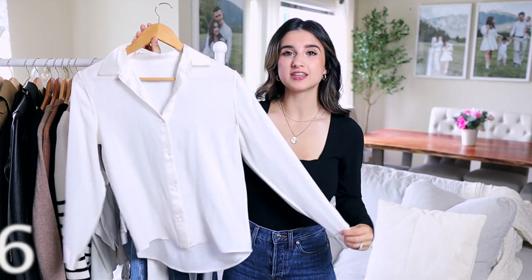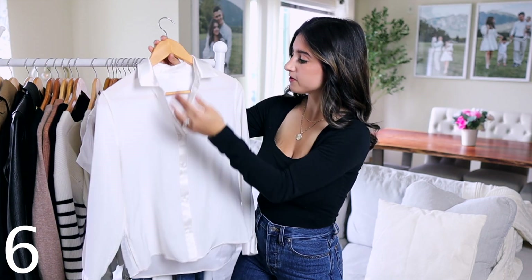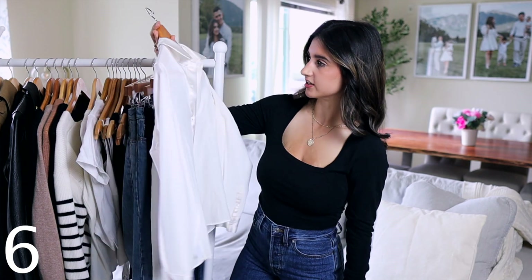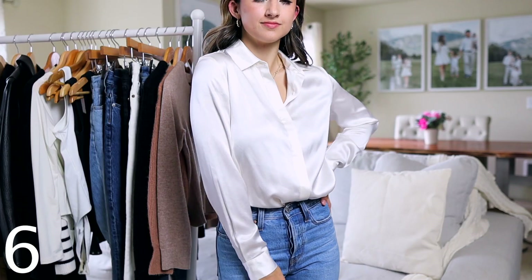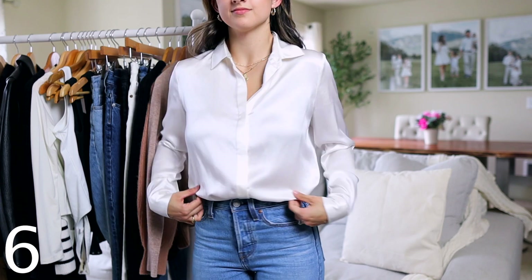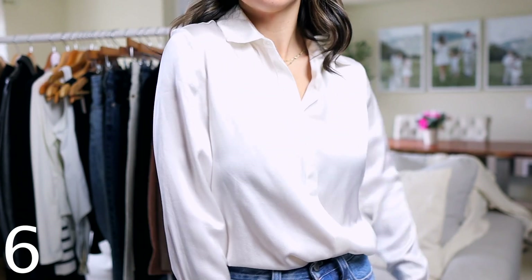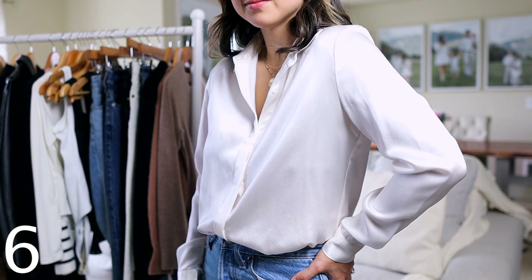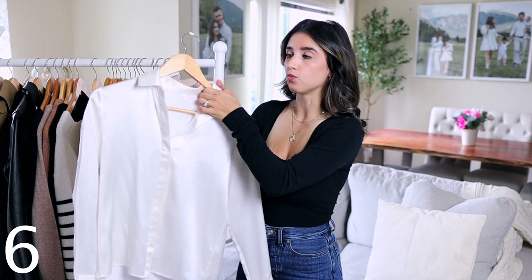Next I recommend a basic white button-up. I specifically chose this silky one by Lily Silk. The quality is incredible — I've had it for two years and it's held up very well. It fits really well for my body type, which can be challenging with button-ups when you're small-framed with a fuller chest. I also love that silk is temperature-regulating, so it works through all four seasons, making it incredibly versatile.